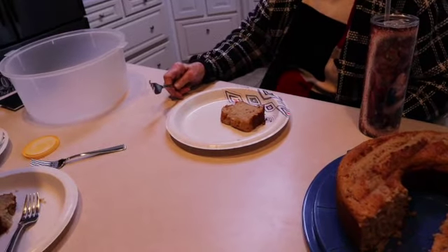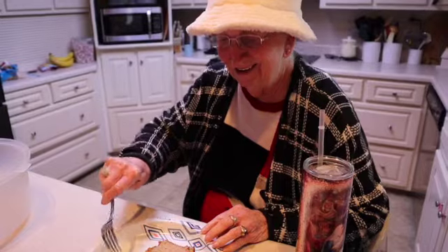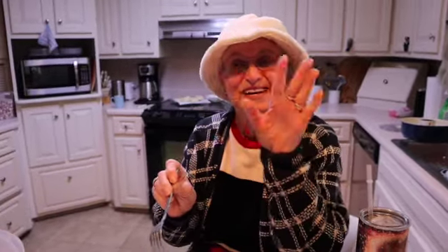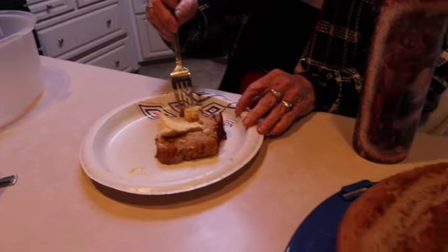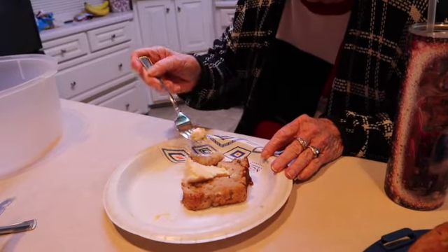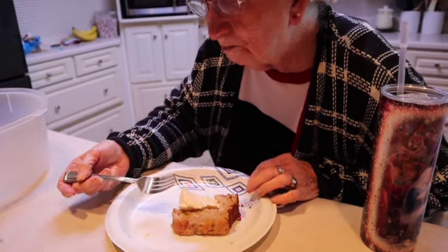All right guys, we're here to do a taste test. I've got our Aunt Clara — say hey, Aunt Clara! She put a little ice cream on top of hers. Yum! Is it good? So good!